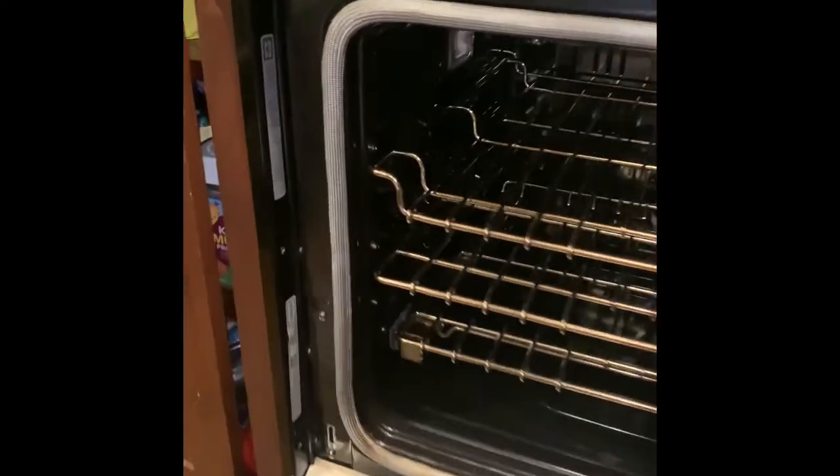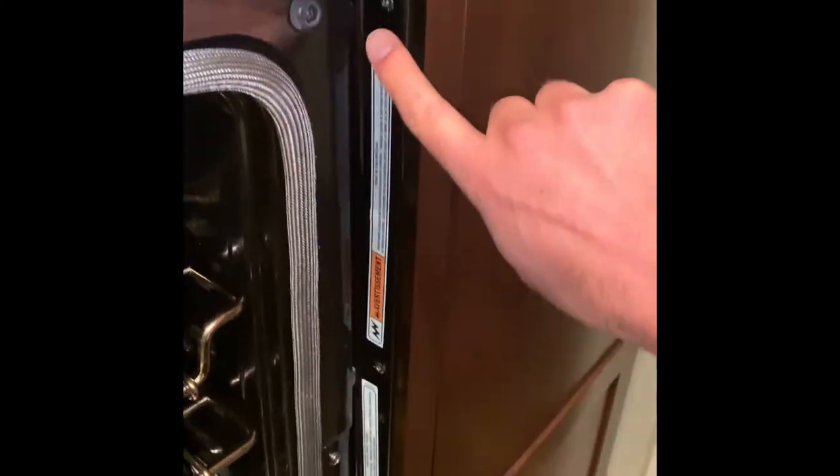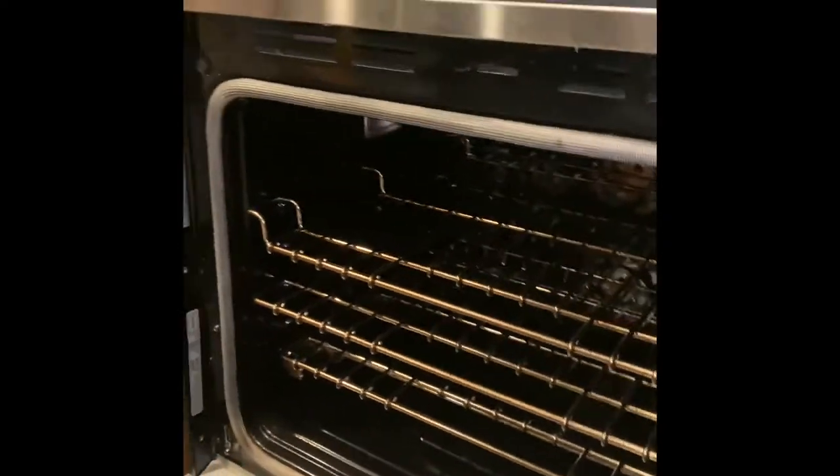Now with that door off, there are six screws — three on each side — that need to come out next. Just a Phillips screwdriver does the trick. Okay, those six screws are out and the next thing is to slide the oven out.